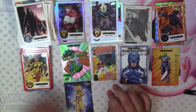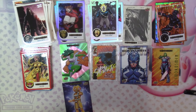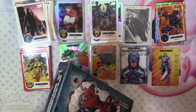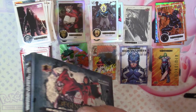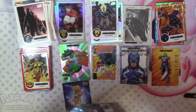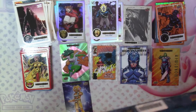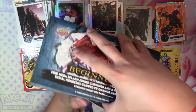The biggest hit of box three was the autograph. Let's go ahead and jump into the final box — box four — and see if it still has the same pull ratio, whether the box hit is going to be another auto. As nice as autos are, it would be nice to see something different.